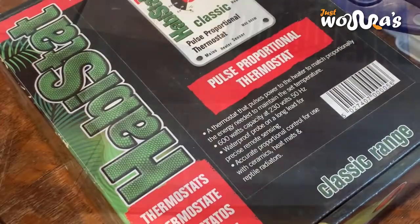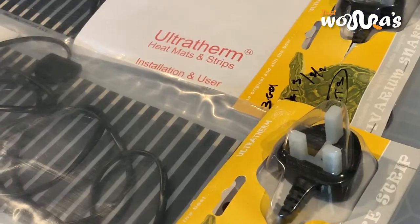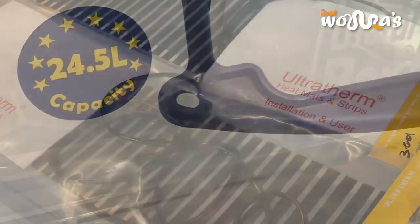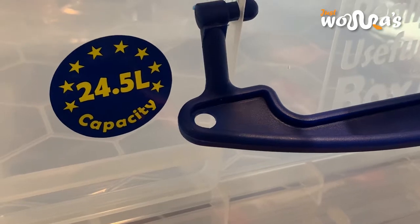The base unit comes with a Habistat Pulse Proportional Thermostat and each level comes with an ultra-firm heat mat. The Hatchling Rack fits the 24.5 litre rubs.